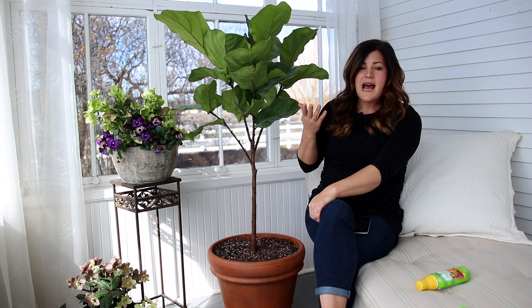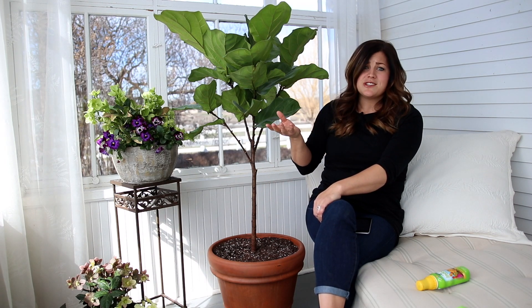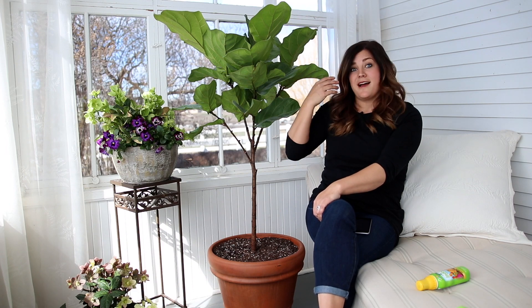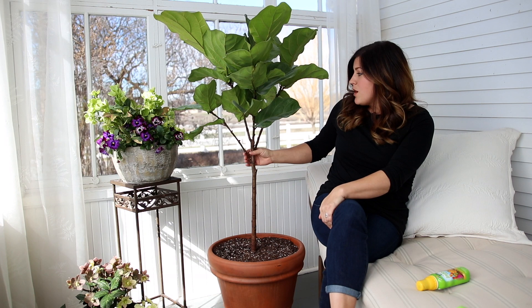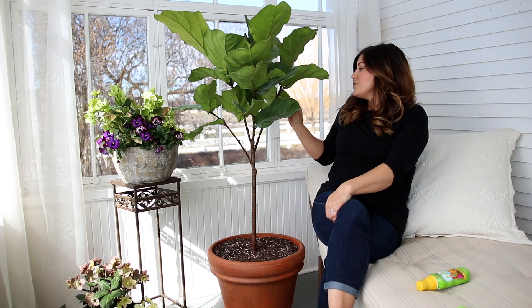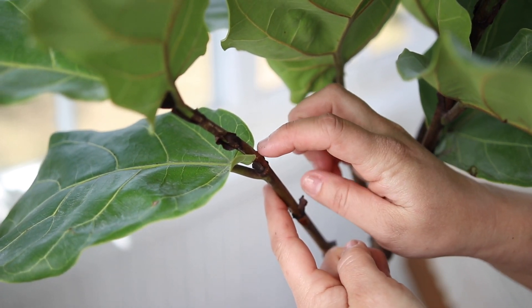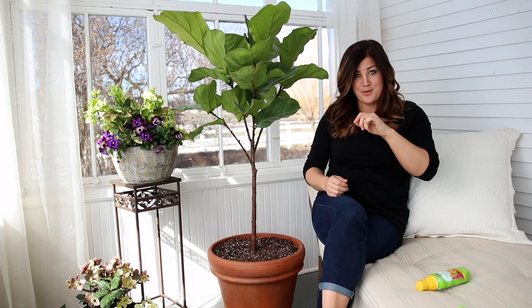Groom off any foliage that looks tattered, burned, or just doesn't look good — that goes for any plant. You don't want the plant sending energy into keeping unhealthy foliage alive; you want it sending energy into new growth and keeping the plant healthy. When it comes to shaping or pruning, you can buy figs already in tree form or in more of a shrub form. If you like the look of a bare trunk, it's okay to remove lower leaves as newer ones emerge. You can also prune to encourage more horizontal branching — come right above a node, where a leaf attaches to the branch, make a cut, and that encourages outward branching rather than upward, so you can get a nice full tree.